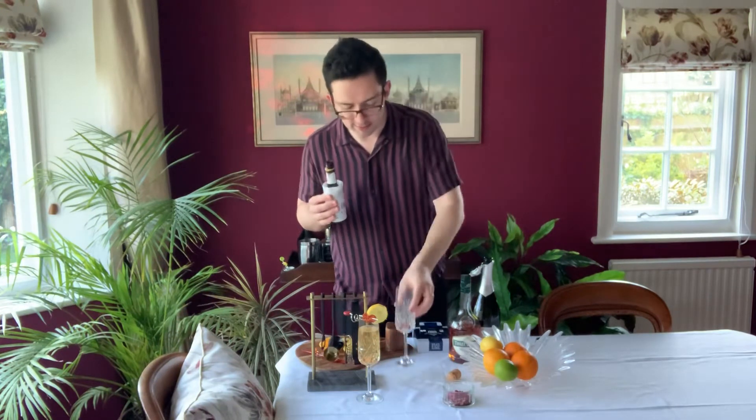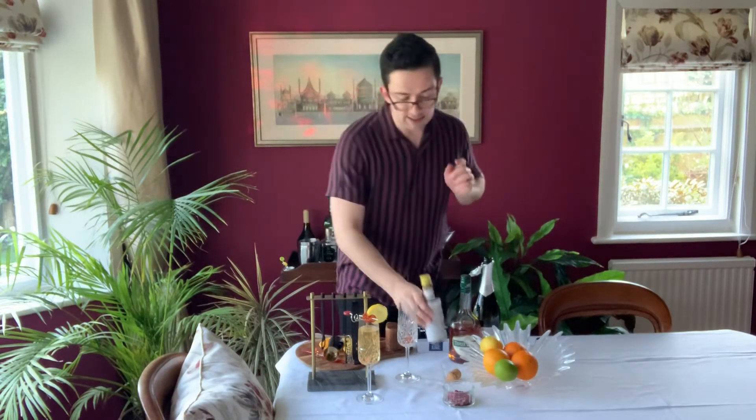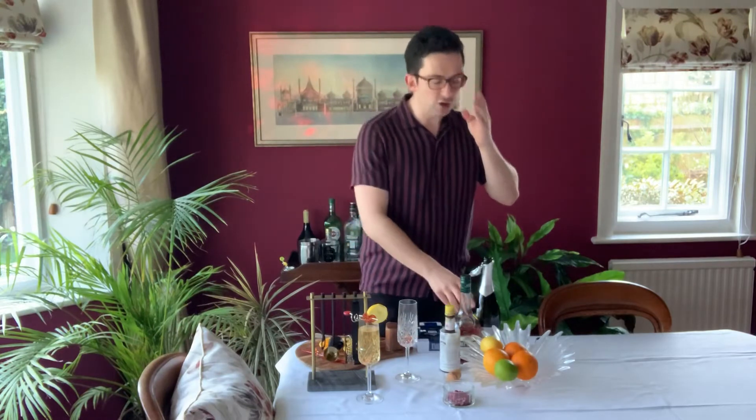Have you got it? Fantastic. Perfect. And that's the basis of it. What we're going to do is pour our champagne — Prosecco — onto that.